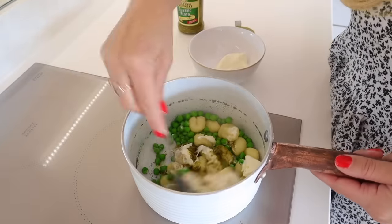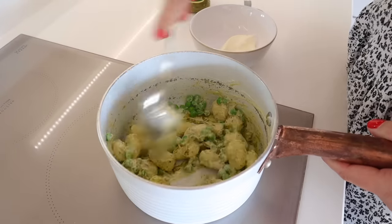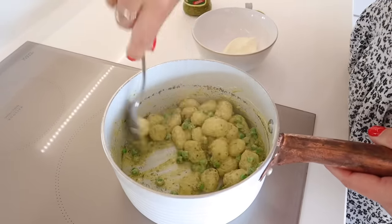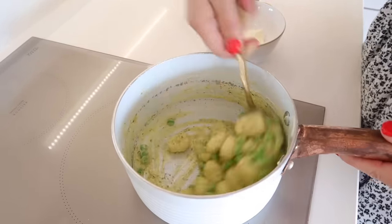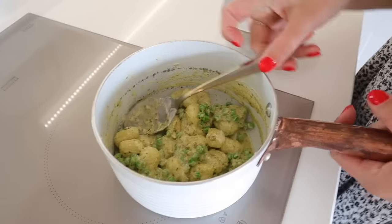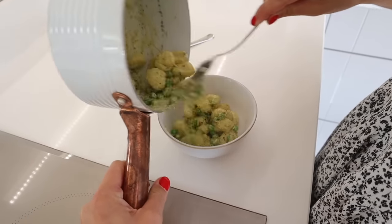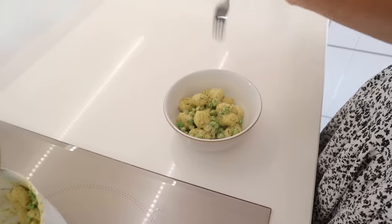Then I'm adding in a tablespoon of creme fraiche. Creme fraiche is such a great hack for pasta — it's a great sauce that's not offensive for kids. Philadelphia cream cheese works really well for this too. And that is literally it. You've got your gnocchi pesto peas, and that is probably another one that takes less than 10 minutes.